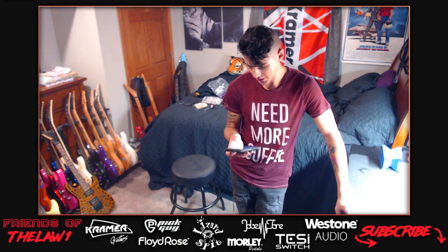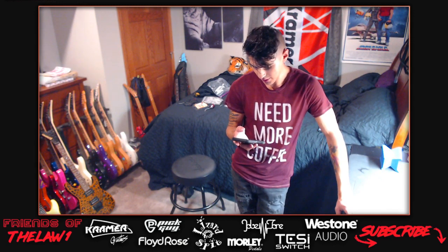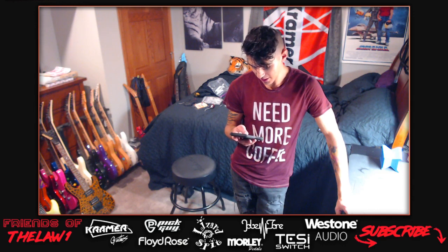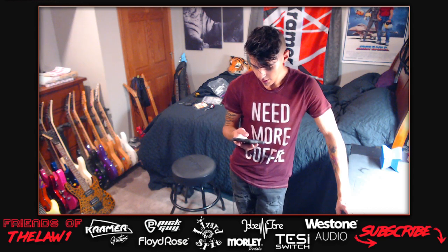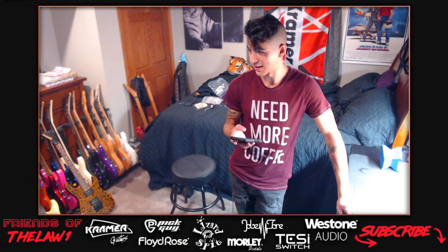They check the viewer count - eight people now watching. The host notices Bam is in the chat - a repeat viewer. They joke about Bam Margera, saying he's in rehab getting help from Dr. Phil and trying to get clean.